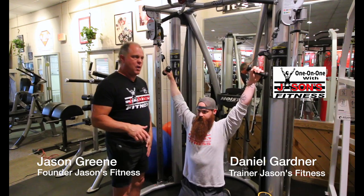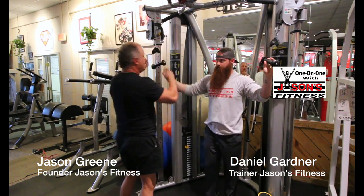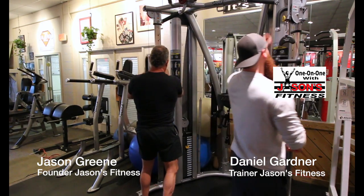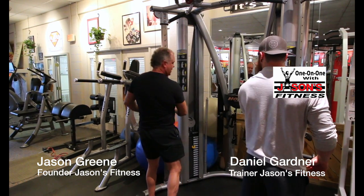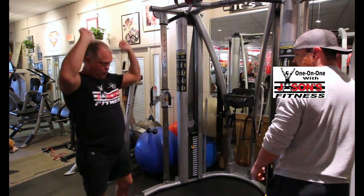So in this scenario, when I'm talking about movement pattern supersets, we're going to lower this down — take it down to about 16 — and see if you can do a shoulder press with that.